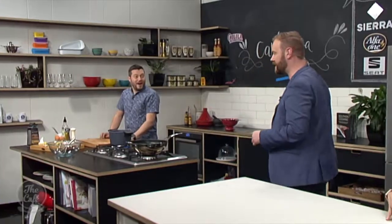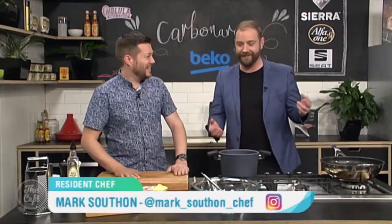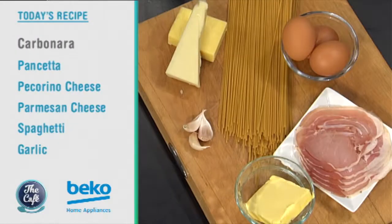Now it's over to Chef Mark who's full of great life hacks and you're making classic Italian pasta in the Beko kitchen today. Are we gonna make our own? We could but we're not. I'm okay with that. Right, we're gonna do a classic Italian dish — the carbonara.